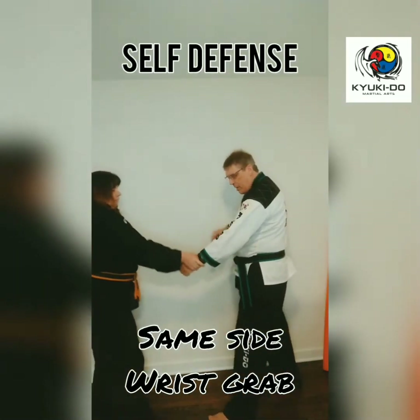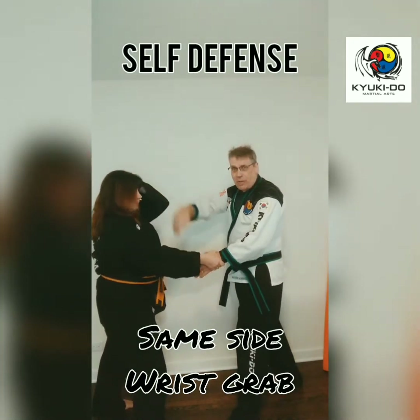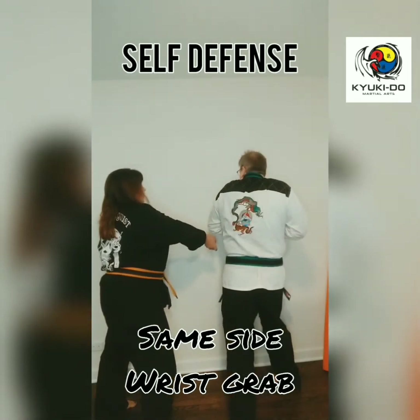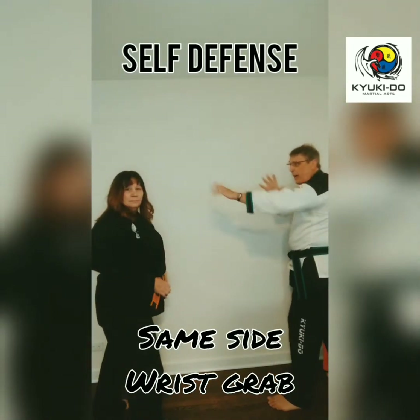One more time. We discombobulate, she puts her own hand up to protect herself, I grab my own hand, pull it in nice and tight. Now I'm going to twist — I don't spin in a circle — and then slide back and get my hands up.